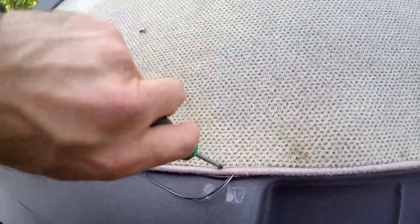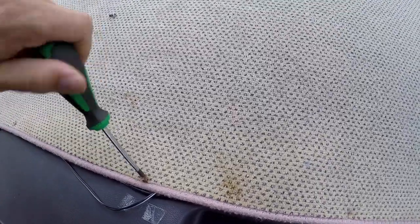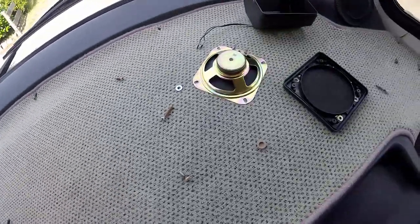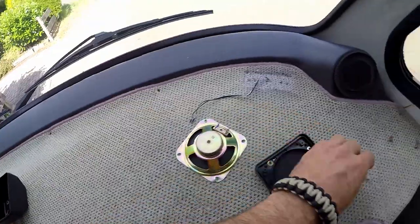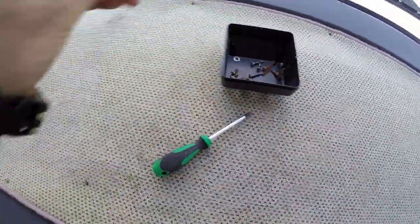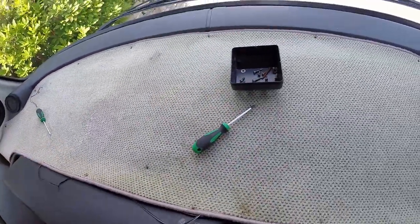I'm going to put all the screws in a container. I think I'll get new ones anyway — they're all a bit rusty. The washers as well. Look at this washer — probably 27 to 30 years old.